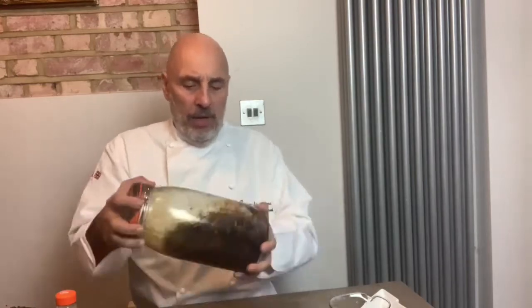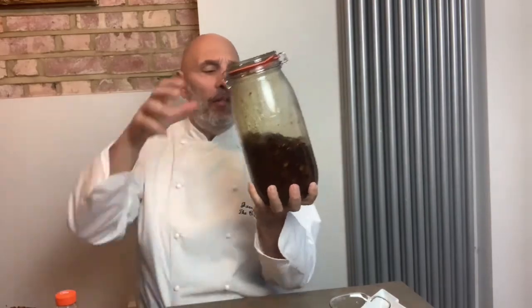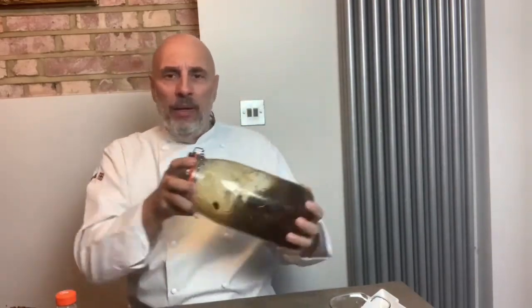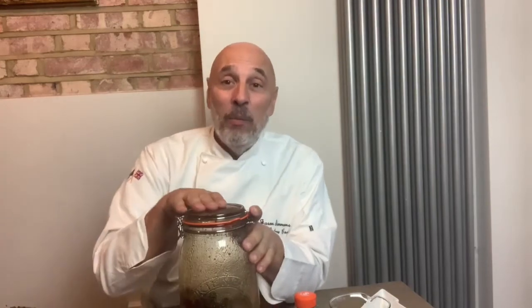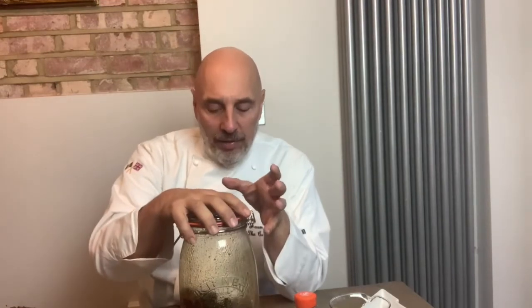Obviously we want the fruit to soak up the rum, but we also want all that sugar soaked up too. If you're doing it in a mixing bowl, cover it in cling film and give it a little stir every day. If you've got a big kilner jar like me, give it a shake every day. That is stage two. Stage three is actually making and cooking the cake, and we'll be doing that in about 10 days' time — give or take a day — to give it time to soak up the rest of that lovely rum and mix all those sugars in.